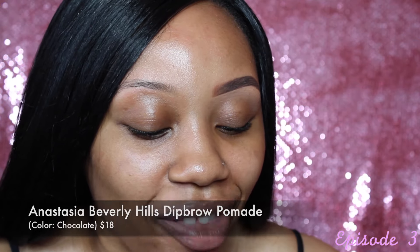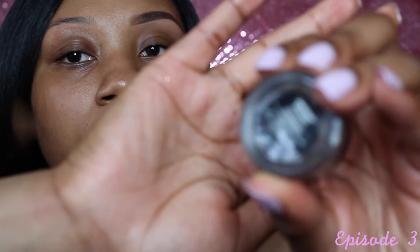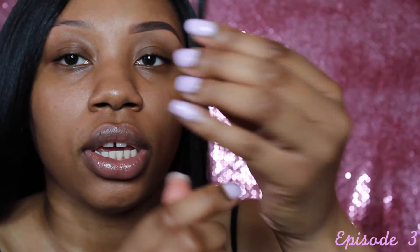For the brow product I'm using today, I'm using the Anastasia Beverly Hills Dip Brow Pomade in the color Chocolate — here is the packaging. And I use an angled brush from Clean Color. I love this brush, it's really a good brush.